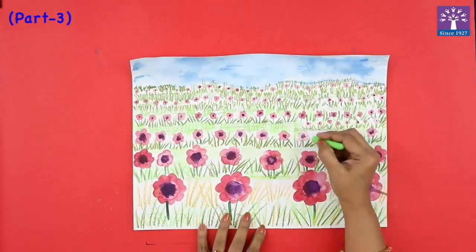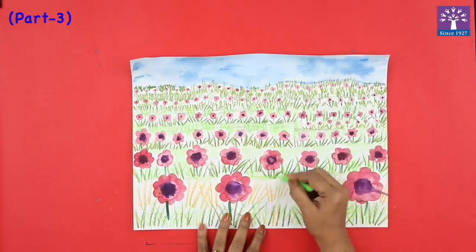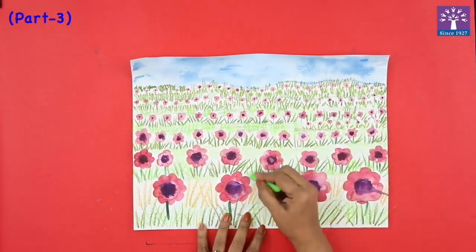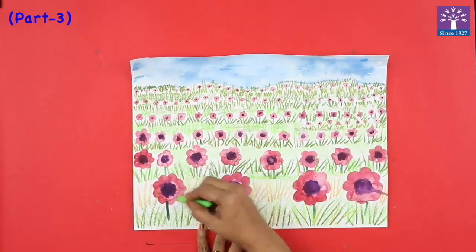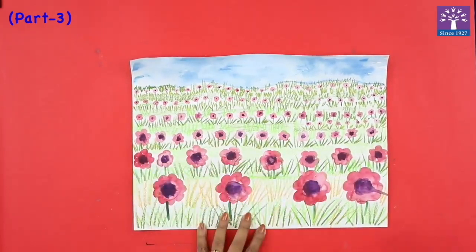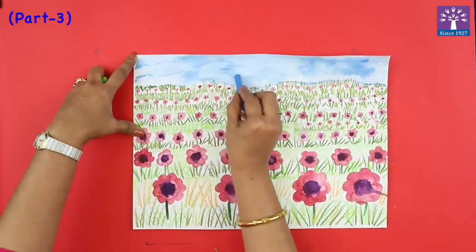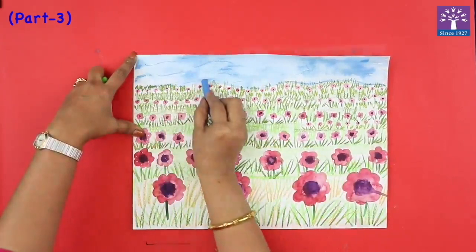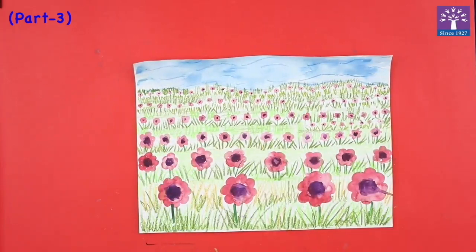We finish giving strokes, and wherever there are white spaces, I'm just randomly coloring different shades of green to give that grassy effect — just some strokes. And a far-away flower scenery, or a landscape, is now ready.